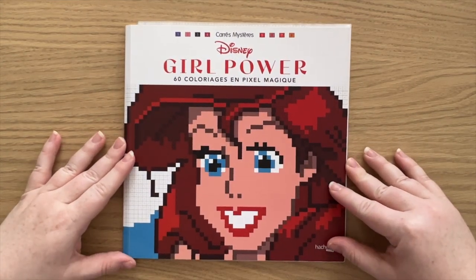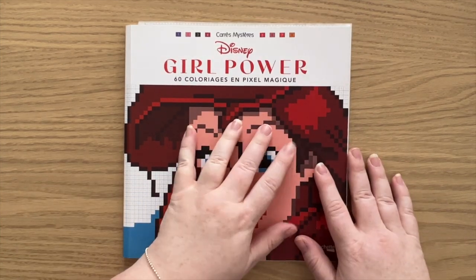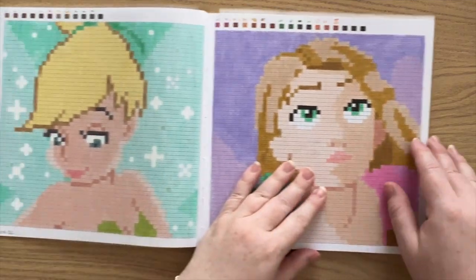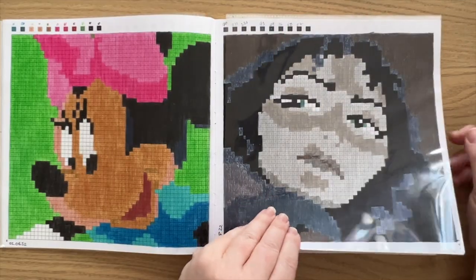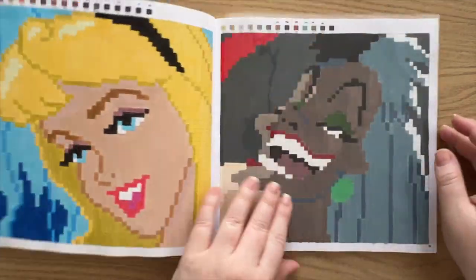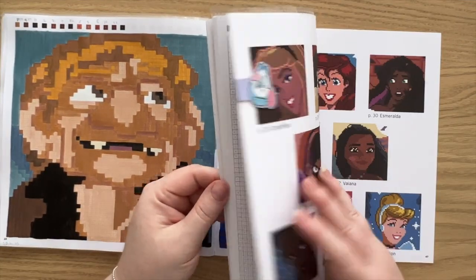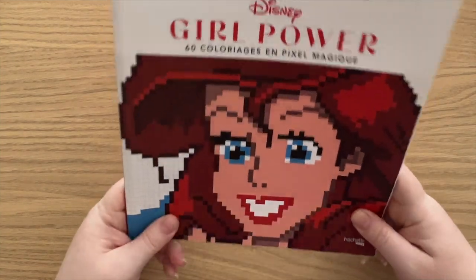Before I forgot to show you when I was showing my other pixel book — there is the Disney Girl Power Pixel Magic book, and this is one of my books that I'm focusing on this year. I have coloured quite a few pages in here. I did just do an update on my focus books, so you can see that in the eye cards. But yeah, it's all female characters from Disney movies in a pixelated style, which I really love. I haven't finished that one yet — just started it last night — but I think I'm about halfway. It's a really fun book.